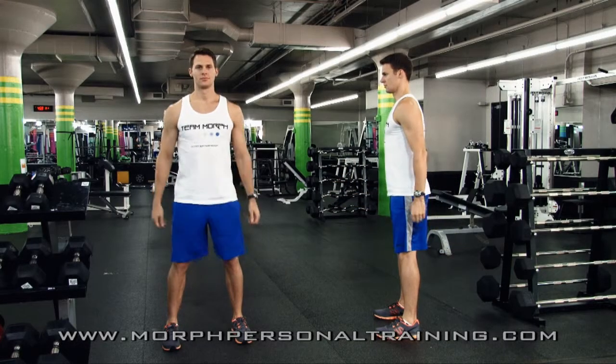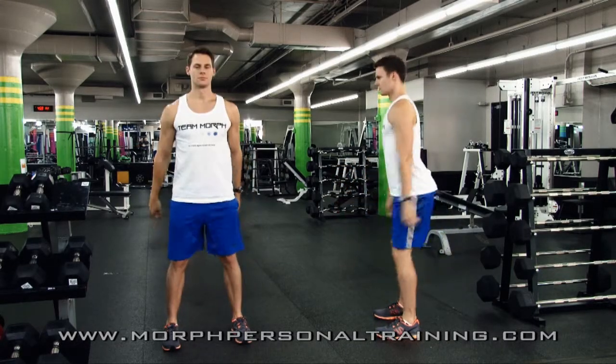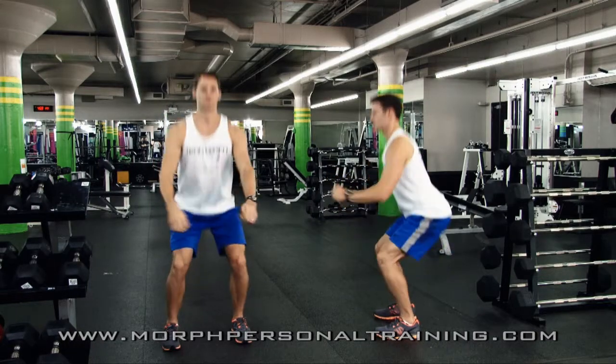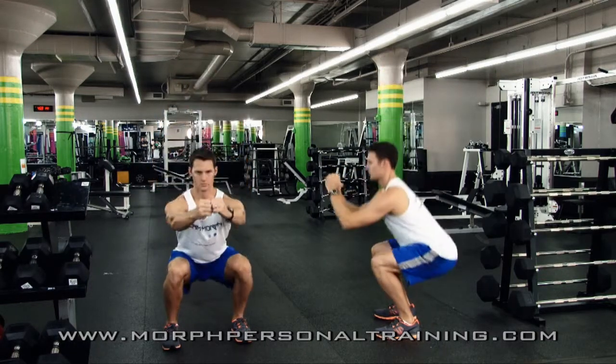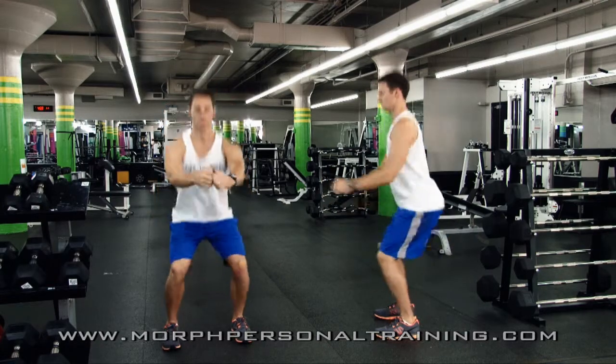Here we can see the bodyweight squat. As you descend you're breathing in, on the way back up you're going to be breathing out. All the pressure should be on the heels, knees travel forward but not in front of the feet.